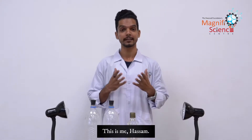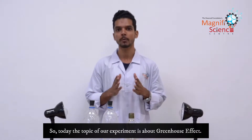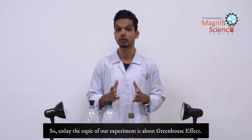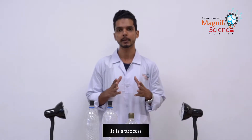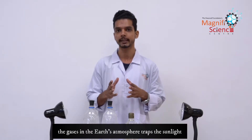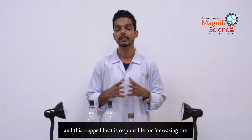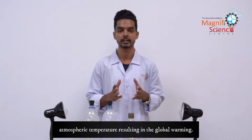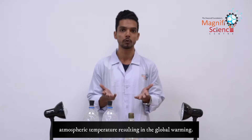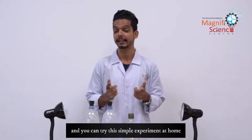Assalamu alaikum everyone, this is Hassam with a new exciting experiment. Today the topic of our experiment is about the greenhouse effect. The greenhouse effect is a process in which gases in the earth's atmosphere trap sunlight, and this trapped heat is responsible for increasing the atmospheric temperature, resulting in global warming. We will take you through a step-by-step process and you can try this simple experiment at home.